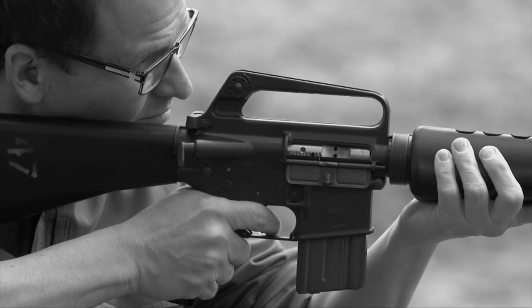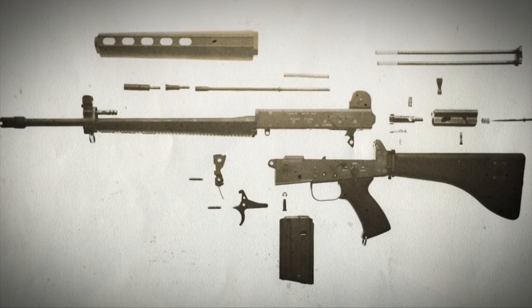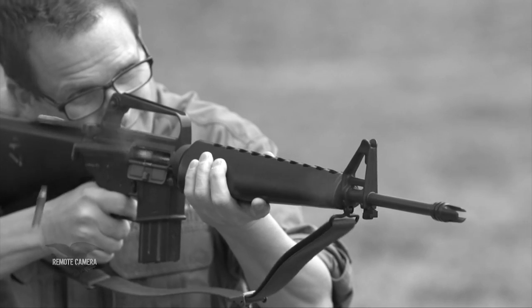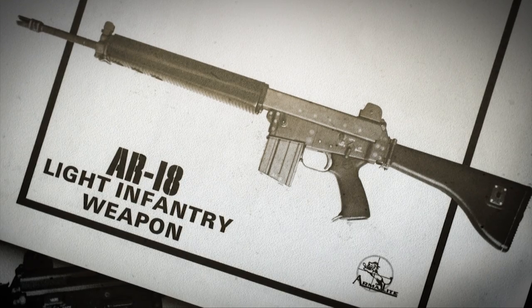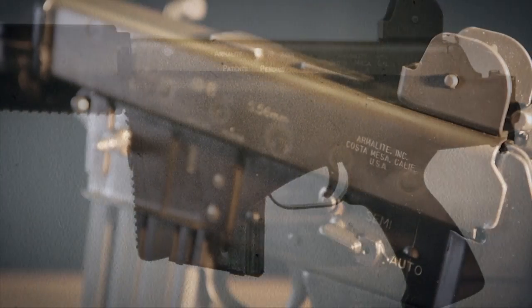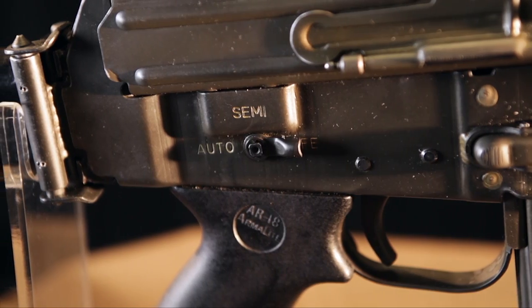The AR-18 was designed by Arthur Miller, who was then chief engineer at Armalite sometime after Stoner left. Whereas Stoner's earlier designs focused on producing a light rifle — weight was the controlling consideration — with the AR-18 and Stoner's AR-16 earlier, the idea was to make it cheap, and not to use his earlier inventions.